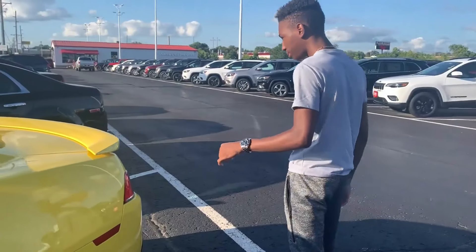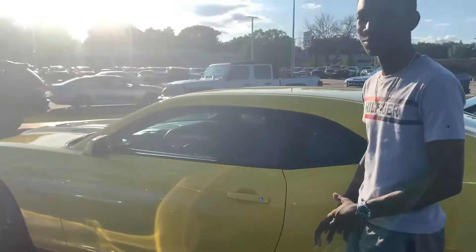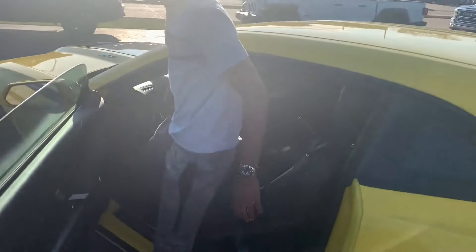This is a 2014 ZL1. I didn't do any research on this, but I should. The horsepower and the price should be on the bottom of the screen.